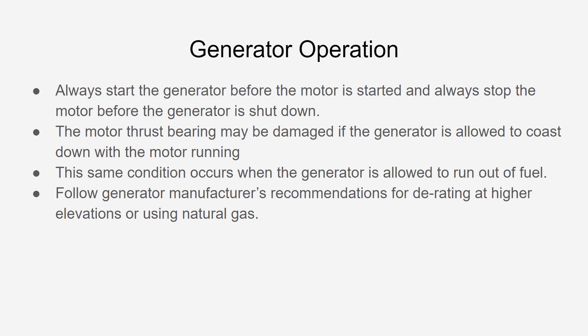On generator operation: always start the generator before the motor is started, and always stop the motor before the generator is shut down. This is because thrust bearing damage can occur if the motor doesn't slow down at its normal speed. If the power cuts off completely — like when a generator runs out of fuel or is turned off abruptly — you get a wind-down or slower drop in voltage that can cause thrust bearing damage, which you definitely don't want.